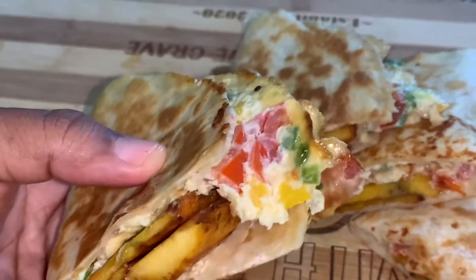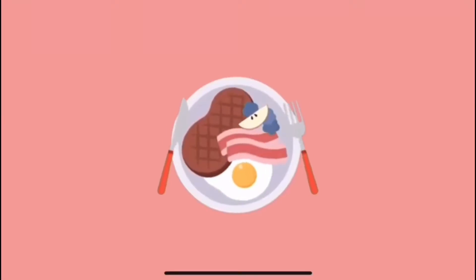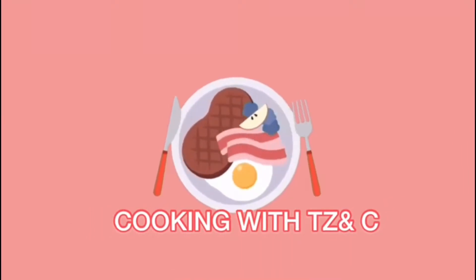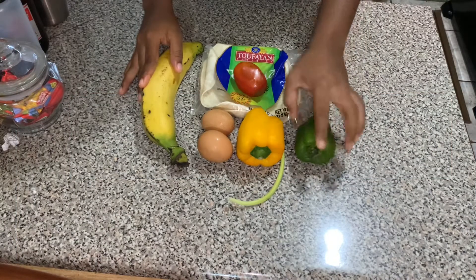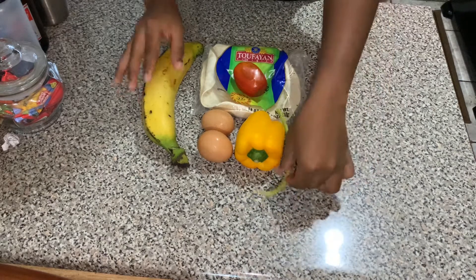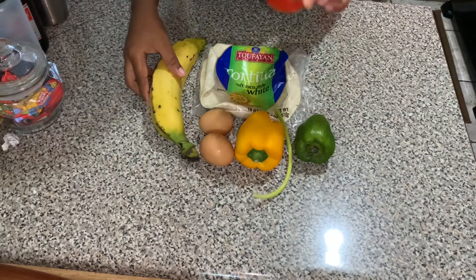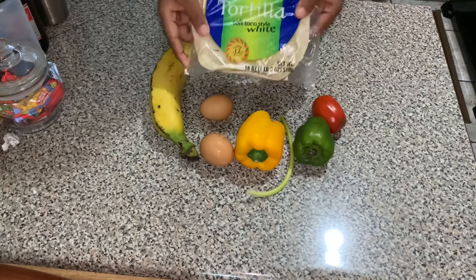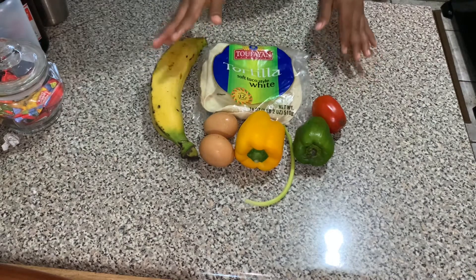How to make a delicious breakfast wrap, quick and easy. These are the simple ingredients we're going to use: plantain, eggs, tomatoes, sweet pepper — yellow and green — and also a white tortilla. If you have whole wheat, you can go ahead and use that.